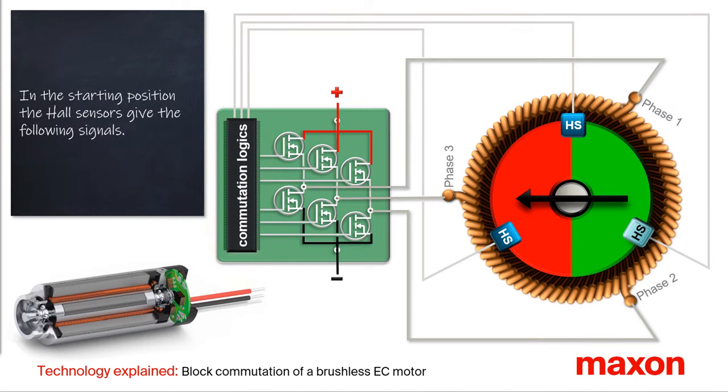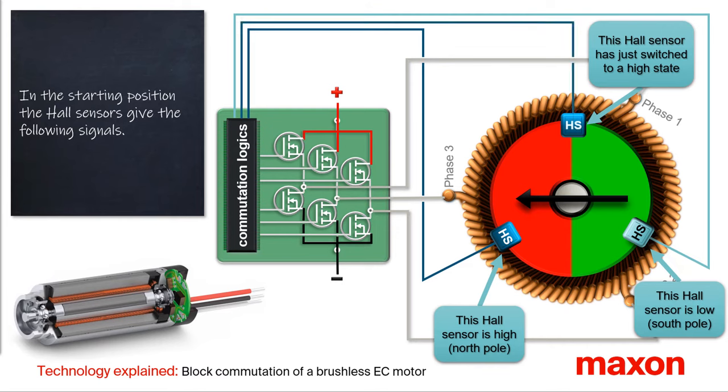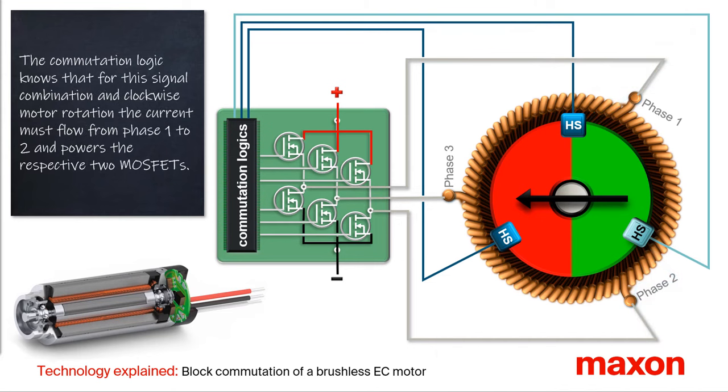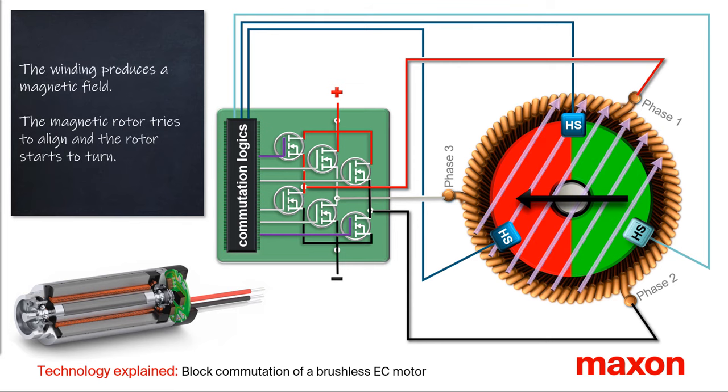In this starting position, the Hall sensors generate the following signals. The lower left Hall sensor provides a high level due to the nearby north pole. The lower right Hall sensor provides a low level due to the nearby south pole. The upper Hall sensor is just switching to a high state. The commutation logic knows that with this signal combination and the clockwise rotation of the motor, the current must flow from phase one to phase two, and powers the respective two MOSFETs. The now current-carrying winding generates a magnetic field from bottom left to top right. The permanent magnet begins to align and the rotor rotates.